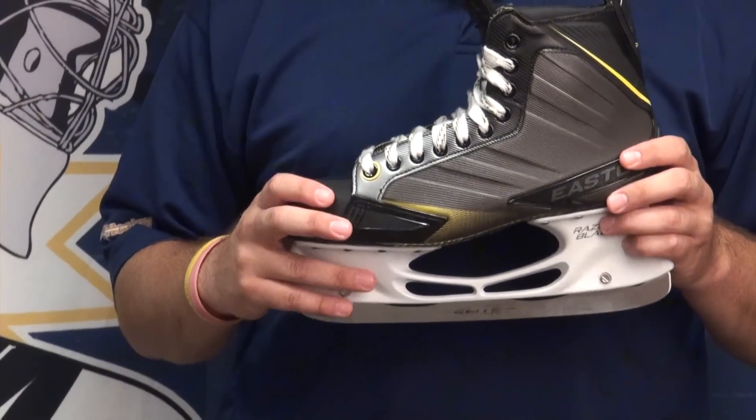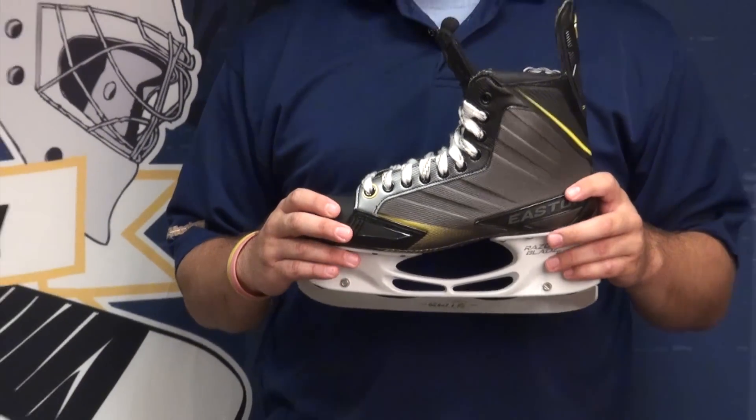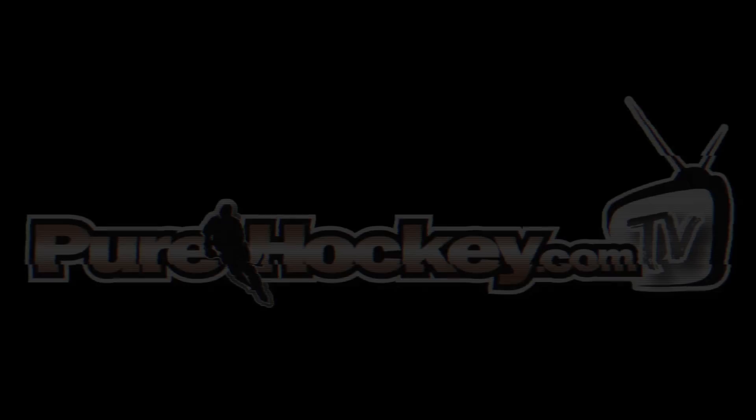Again guys, this was Easton's new Stealth RS Skate, available now at purehockey.com and all Pure Hockey locations. Thanks a lot.